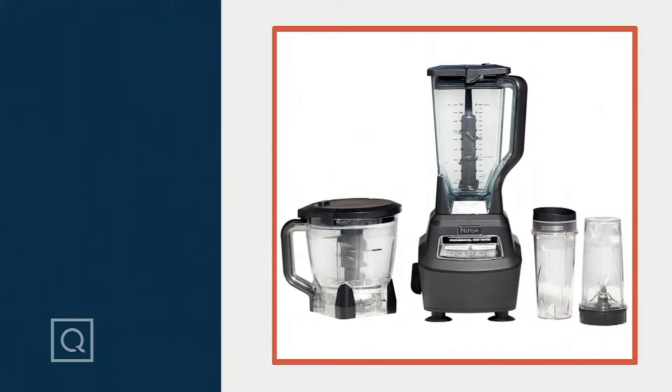Thank you so much, Kenzie. Just a reminder for everybody: it is the only day this month presented at that lower sale price. It's $149.98, it's on free shipping and handling, and it's five easy payments of $30 — that's $66.22 less today. Kenzie, thank you. Awesome. And I will see you shortly with more great items from Ninja.